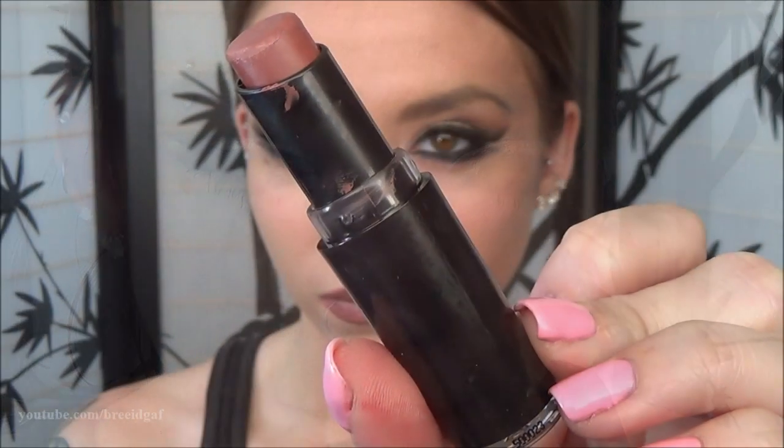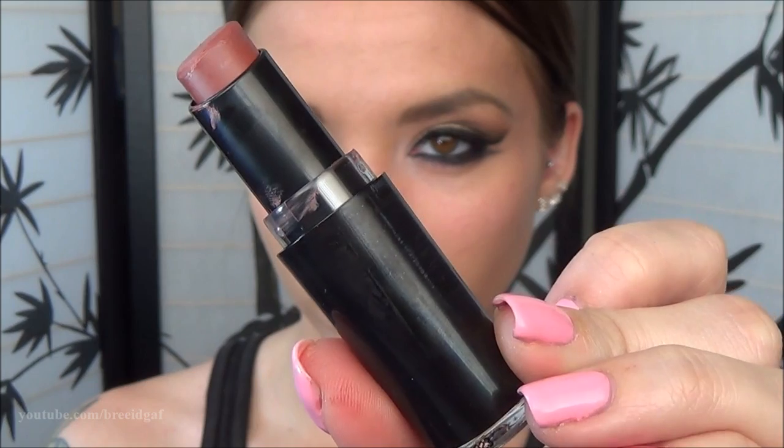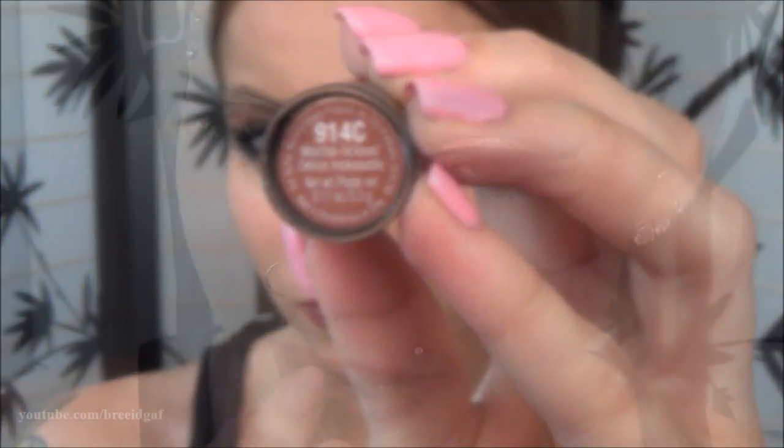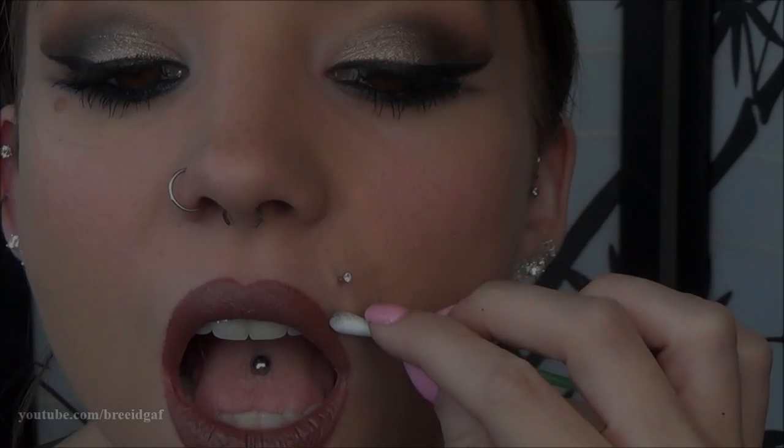Now to get started on lips. I overdrew them with a natural colored lip liner by Avon — I always overdraw and outline my lips with a liner. Then I'm using a new lipstick by Wet n' Wild called Mocha-licious. It is a gorgeous brown lipstick that I've been loving. I apply this, do some cleanup, and the whole look is finished.